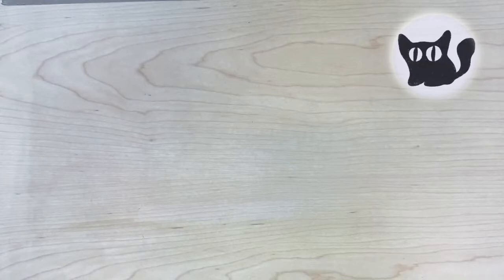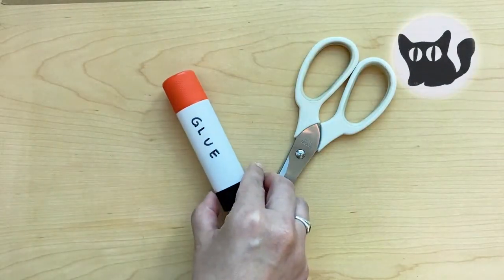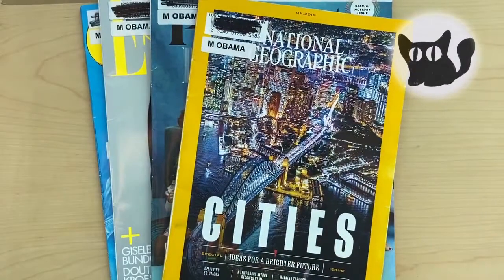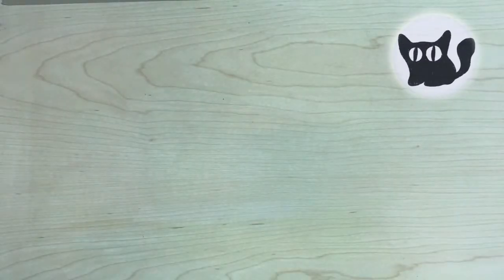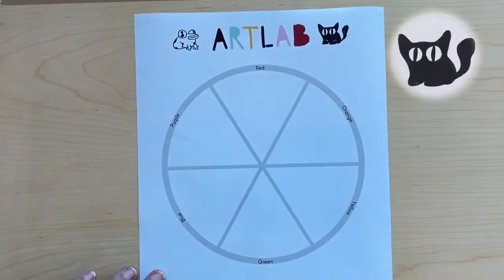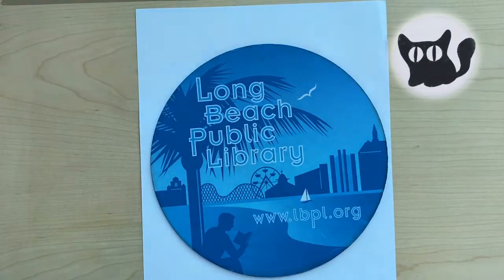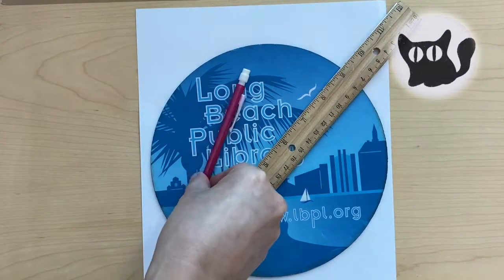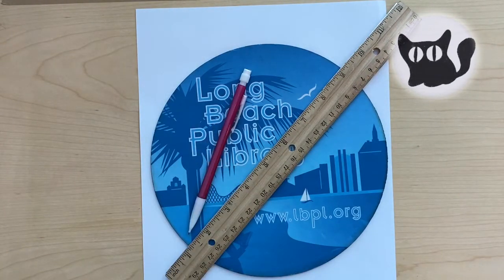Next, let's gather our supplies. You'll need a piece of blank paper, a glue stick, scissors, and some color for your color wheel. Look through old magazines, junk mail, and scrap paper. You'll also need a template. You can download ours from the description down below, or you can use a round object and a ruler to copy ours. Once you have your supplies, you're ready to go.